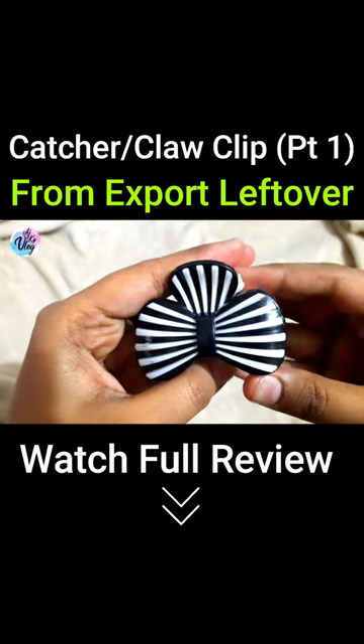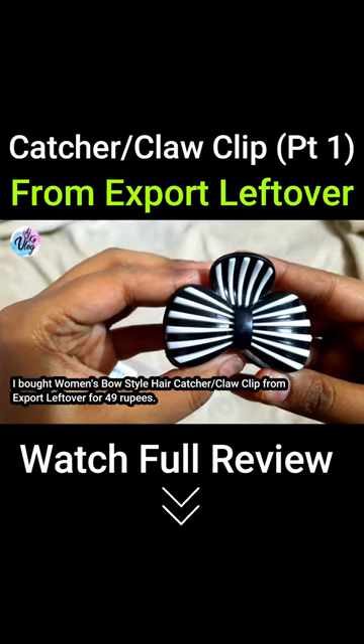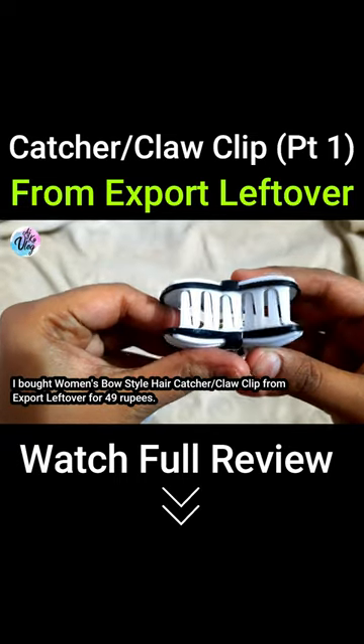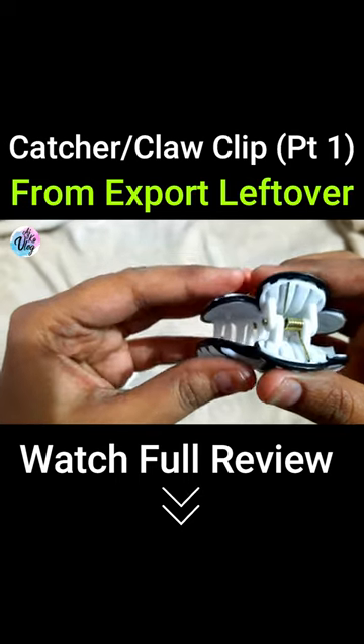And when it came, it was not broken. There was no fault in finishing. The quality is very fine and the grip is very good. I was going to try it.